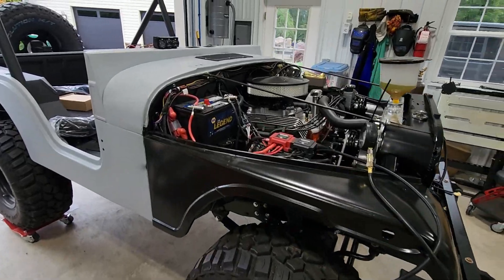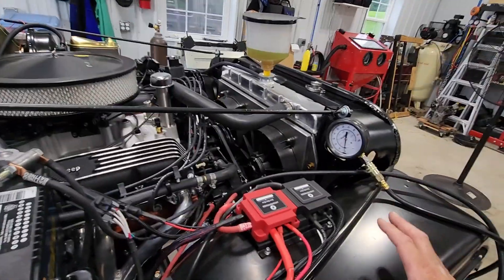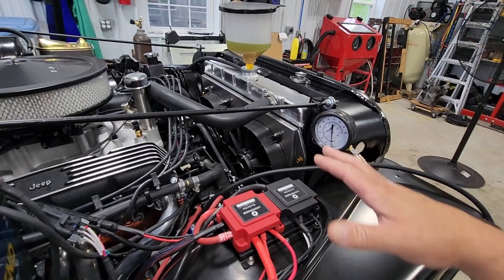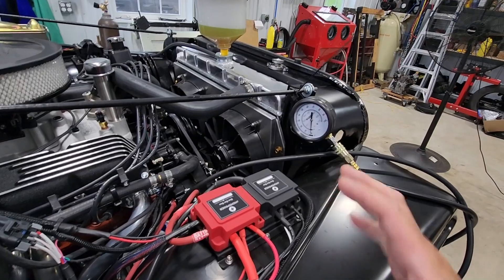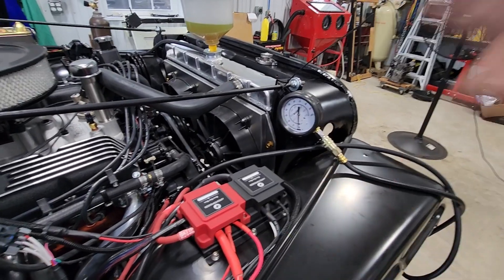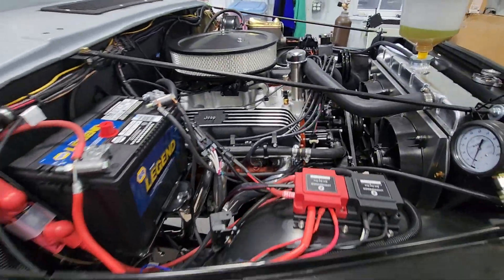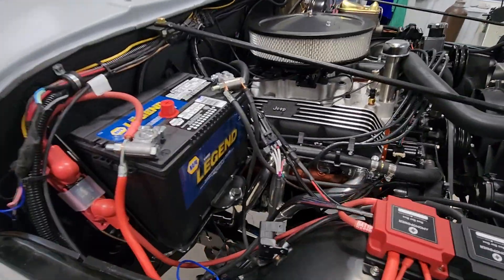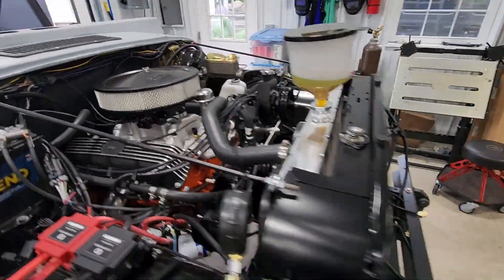The break-in is complete. At idle after the break-in, warmed up at full temperature, oil pressure was about 30 psi and it bumps right up to 55 to 60 when I rev it up. Engine runs good — knock on wood — so far no significant leaks or anything that I can see.